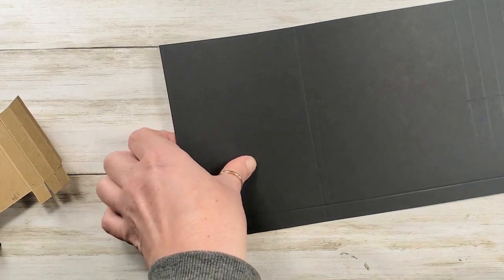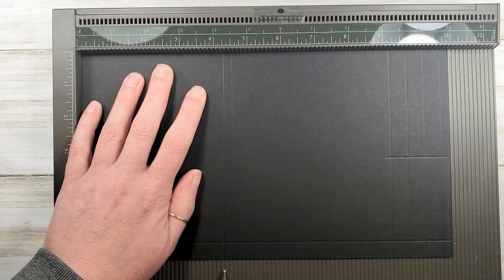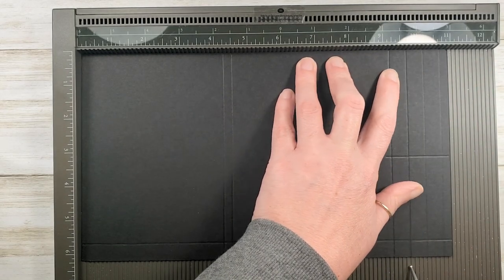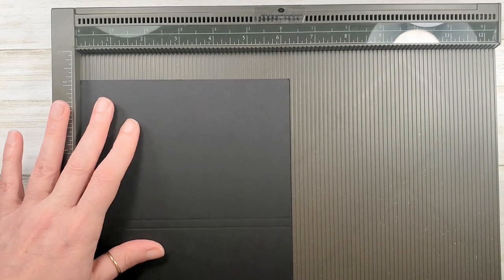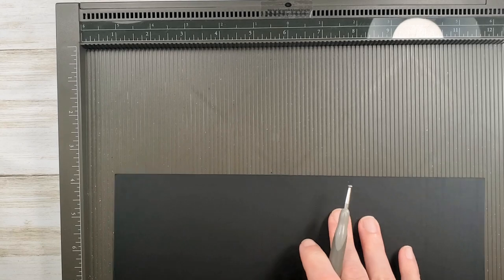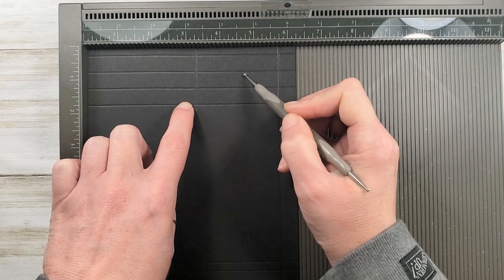Let's start with our cardstock in the Simply Score tool on the 11-inch side. We are going to score at four and a quarter, four and a half, then bump out to nine and a quarter, nine and three quarters, ten and a quarter, ten and three quarters. Then rotate one time to the right, and on the six and a quarter inch side we're going to score it one half all the way down. Now rotate 180 degrees to the other six and a quarter inch side and score at three and a quarter, but stop when you hit that nine and a quarter score line.